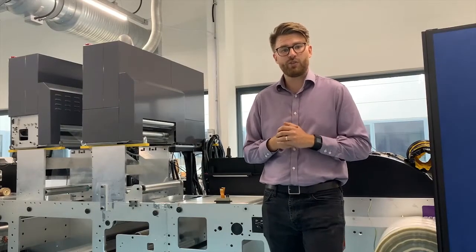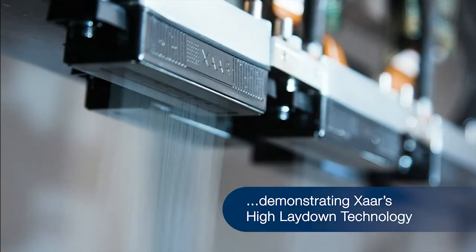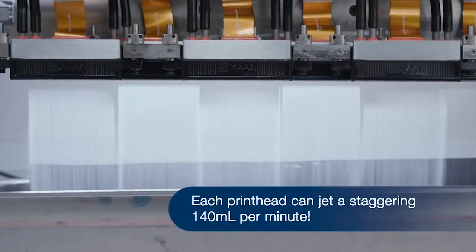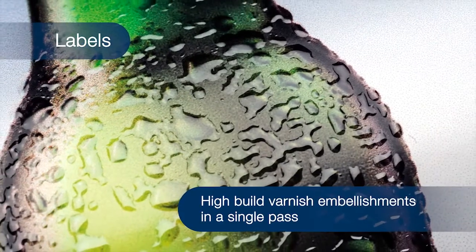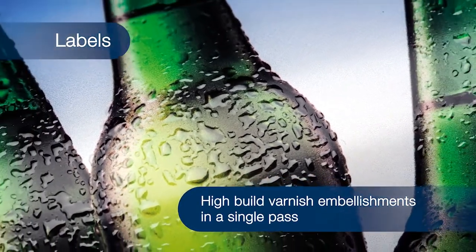ZAR recently introduced a new feature to the 1003 head which highlights our technology. It's a great feature that allows us to print vast quantities of fluid through the head. It allows us to do things like pipe and varnish and haptic effects with the print bar, giving us much more flexibility than we had previously.